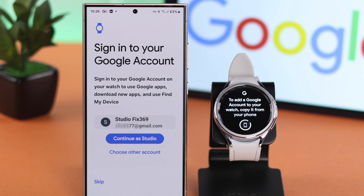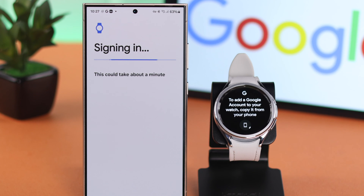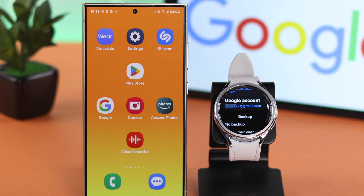Tap on the Switch to Phone icon and on your phone, wait for the prompt. You can either tap on Continue for whatever account is currently logged into your phone or choose another account. I want to continue with my existing account that's logged into my phone. When prompted, enter your Google account password. Press Enter and that's it — your Google account will be added to your Galaxy Watch.